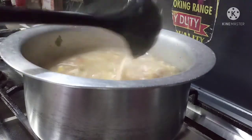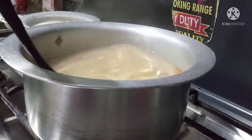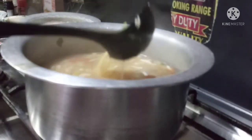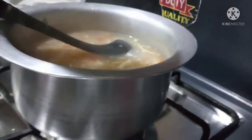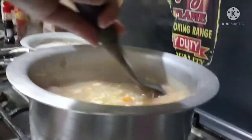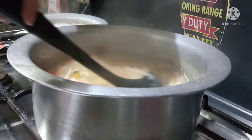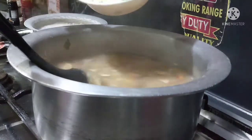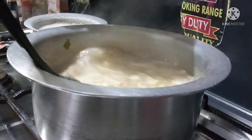Don't use a steel churner — use a plastic one for the soup. We put 1 onion in. I will also add a little salt and add the egg.